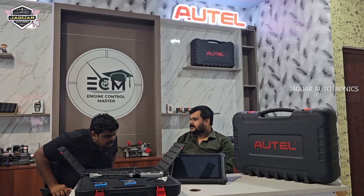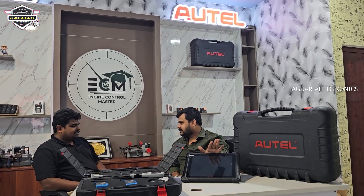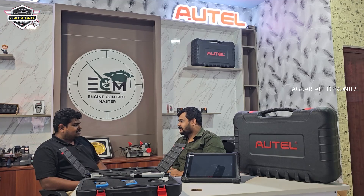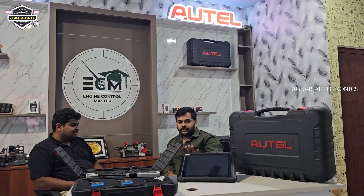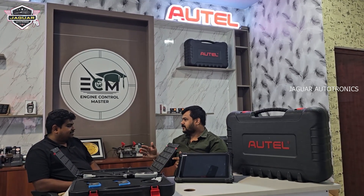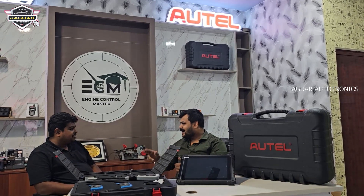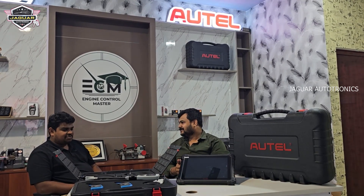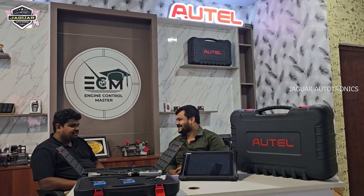Another thing, sir — this Ultra is not about a two-year update. We can provide you a three-year update. The update cost is more expensive compared to other tools, around one lakh to one twenty thousand. But we are giving you an extra year for free — it all comes with three years of updates. That is amazing.